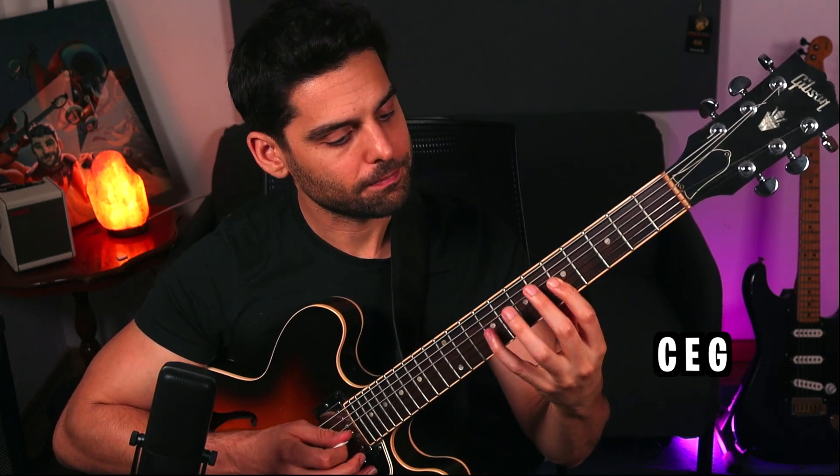In this case, C major has C, E, and G. And I can also play it across the fretboard — same notes, C, E, G — just playing across. And now I can start constructing different tools to make it sound like this.